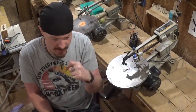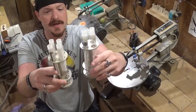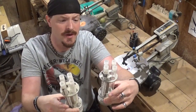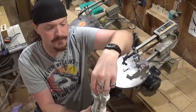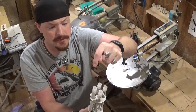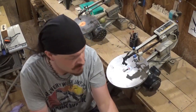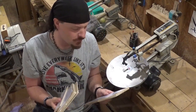I already have somewhat of a system for scroll saw blade storage — what I've got holds up to eight different types of scroll saw blades. These are actually just toothbrush holders that I picked up and they hold the scroll saw blades in these little clear tubes. I'm going to reuse these little clear tubes in what we're making today, but I just wanted something that would hold everything together. So let's head over to the drill press and get our holes drilled and get started.